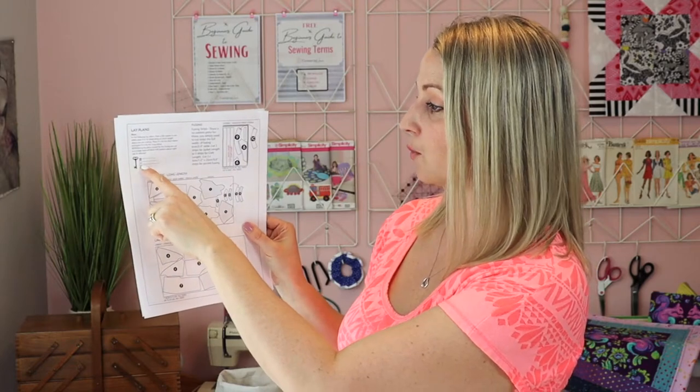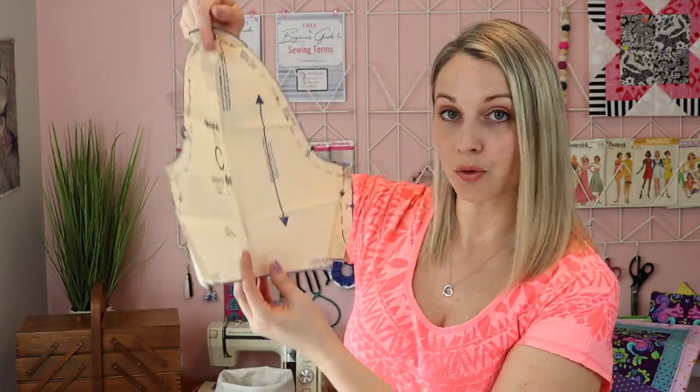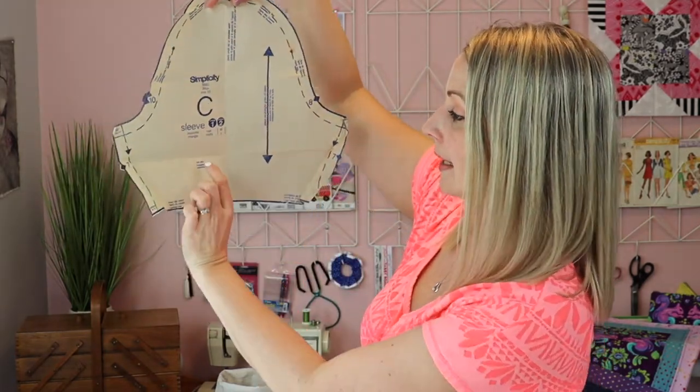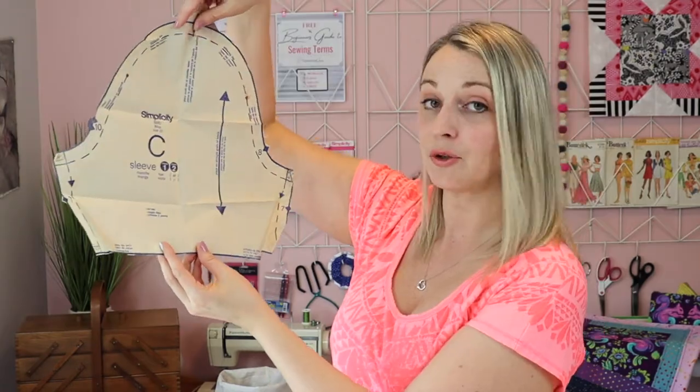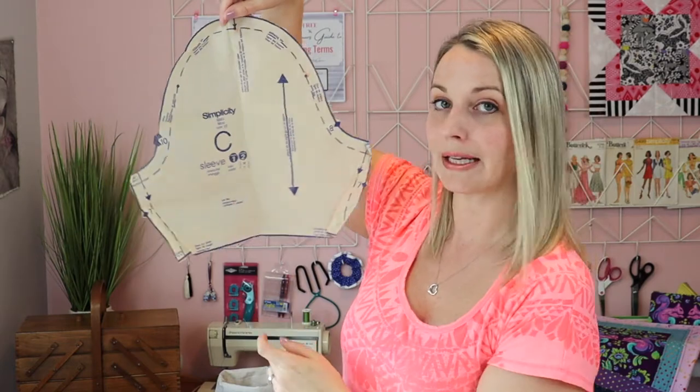For example, this one says wrong side of a pattern, and this one says cut one layer only. So there are different things you need to know when cutting your sewing pattern. Some of these things are shown on the pattern itself as a kind of double check — so you'll look at your pattern and it may say, like on this one, cut two. Another thing you will often see on patterns is a line with an arrow on either end, and that line is asking you to place it on the straight grain of your fabric.